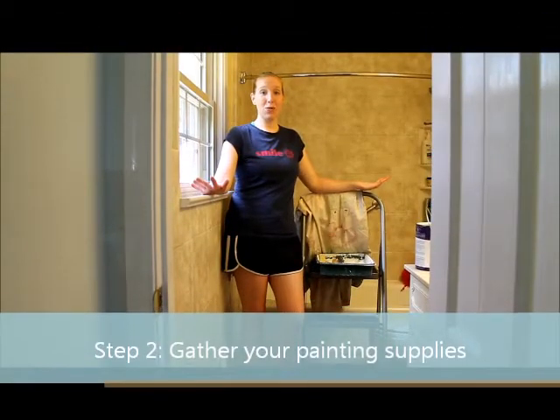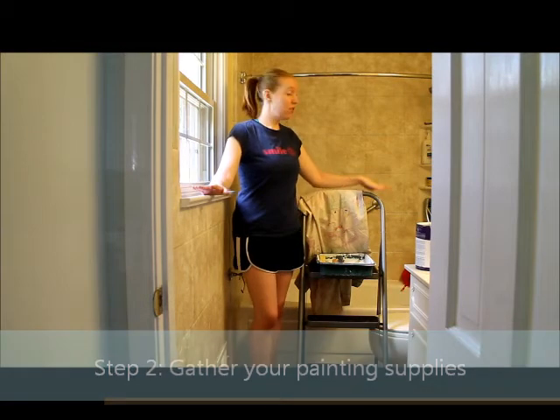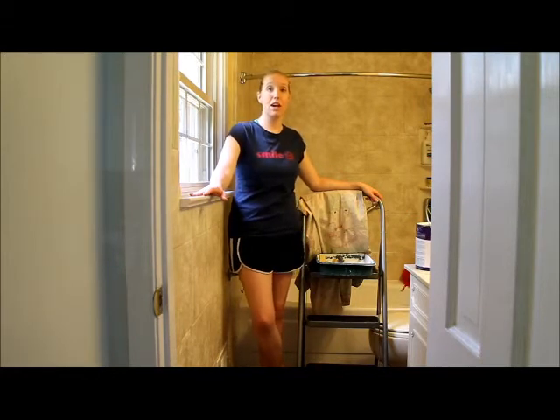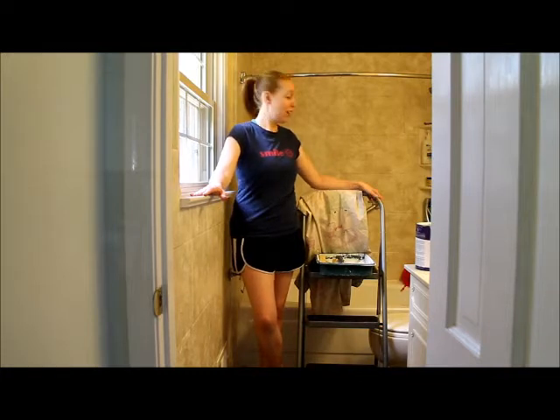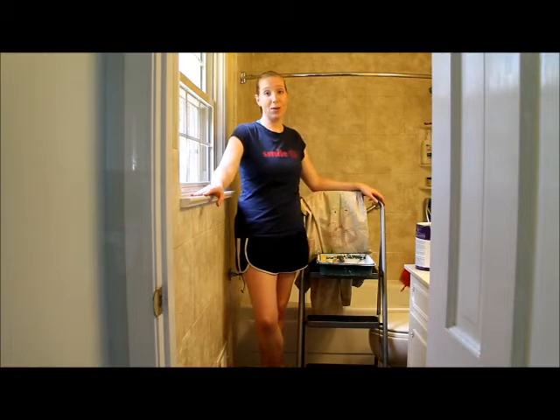Alright, now that we've cleared out the room, we're ready to gather our supplies so we can start painting. We're going to start with a step stool — that's really essential when you're cutting in those corners, and I also like to use it for rolling. Or you can use an extender if you want to roll with an extender. We also need a drop cloth — I use an old sheet we're not using anymore — to contain those paint splatters.